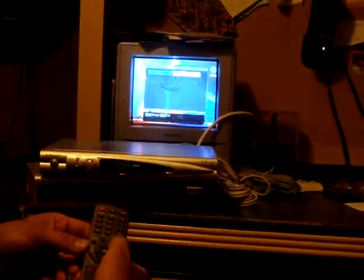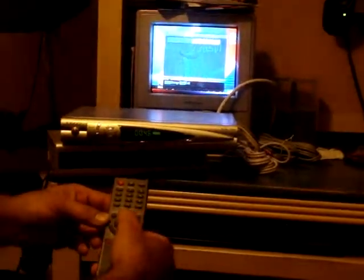Now you're going to press the right arrow once again, and press OK. After that, press exit, and you're done. Enjoy your show.